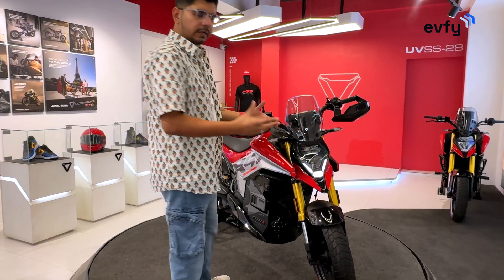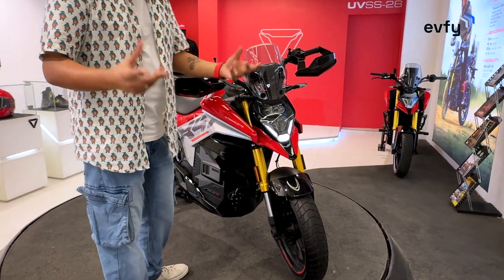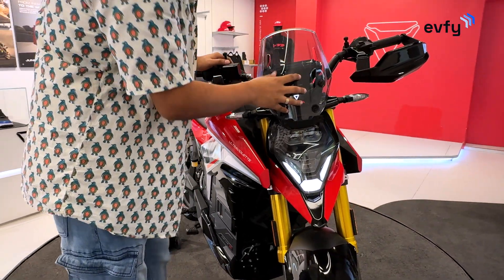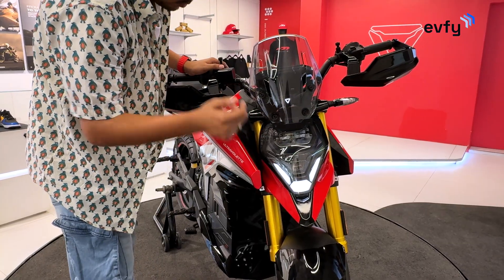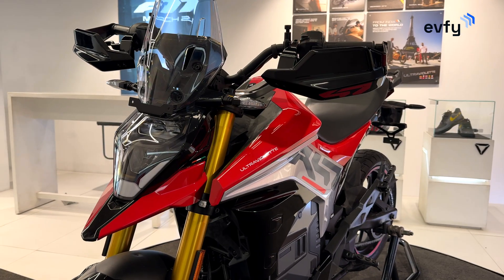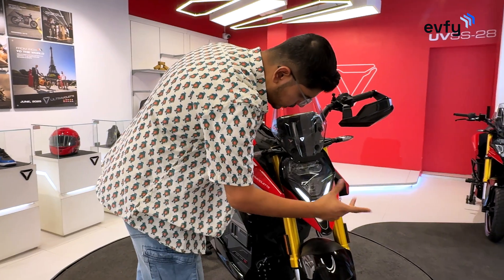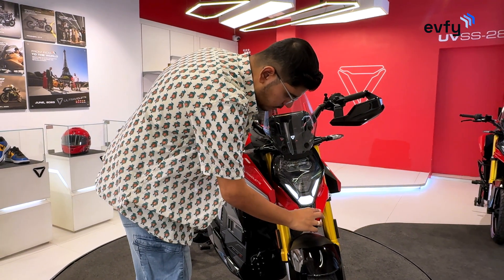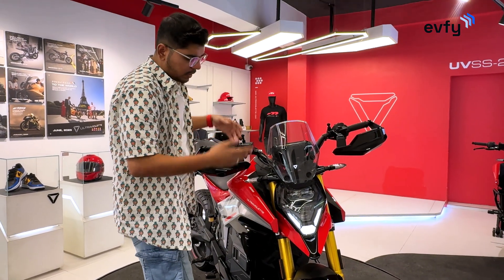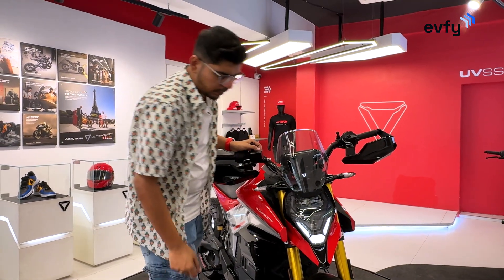It gets the Ultraviolet signature design elements. Starting from the top, you have the visor here. You also get the LED indicators on both sides. Then you have the headlight, which looks very similar to the one on the F77, and you have this DRL. You also get this beak, which gives you that adventure feel and adds to the premium muscularity of the bike from the front.